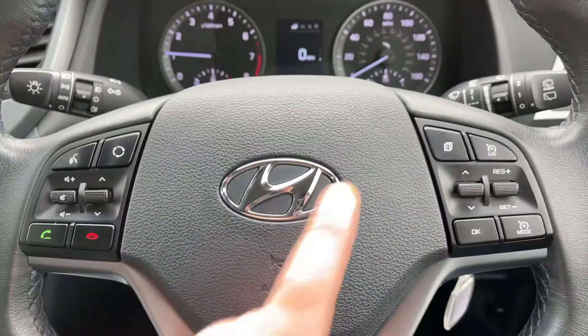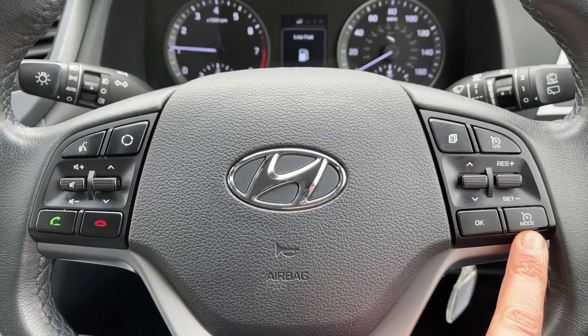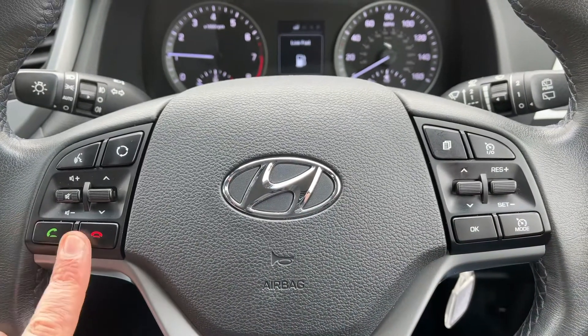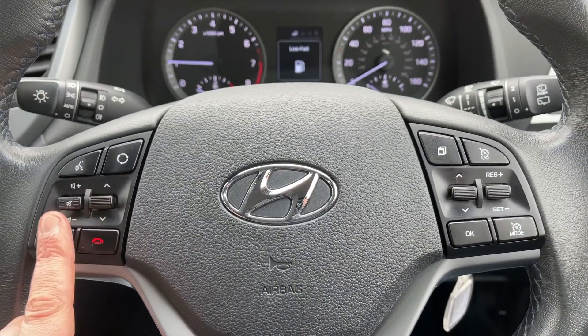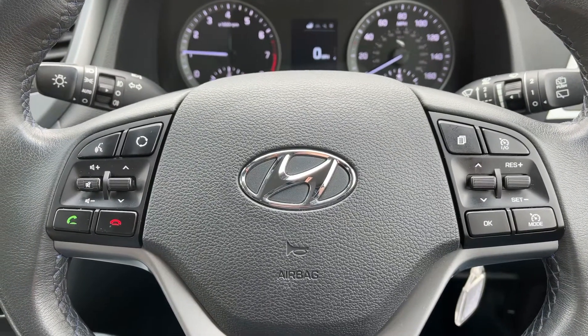The buttons I was using are here on the steering wheel. We also have cruise control and speed limiter on that side. On the left hand side we have stereo and phone controls in the middle section.